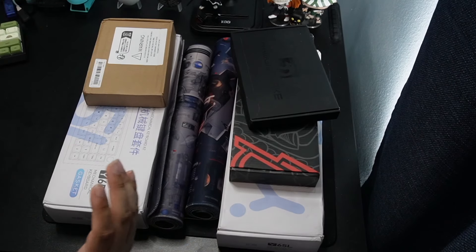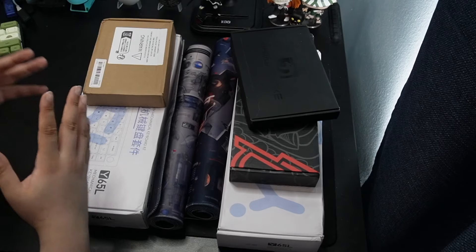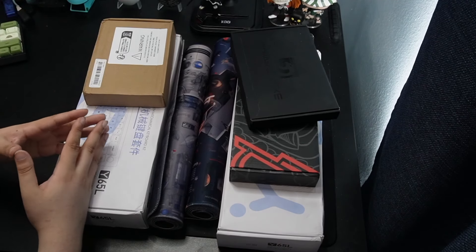Hey guys, Weezy here, back with another review. Today's review is going to be very different because today's video is sponsored. Yes, I said sponsored by Temu. So thank you to Temu for sponsoring this video.